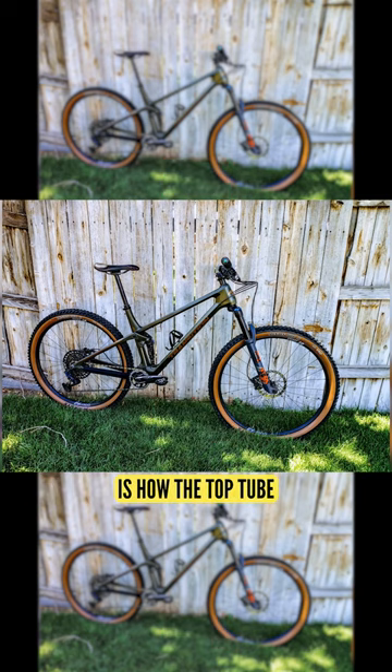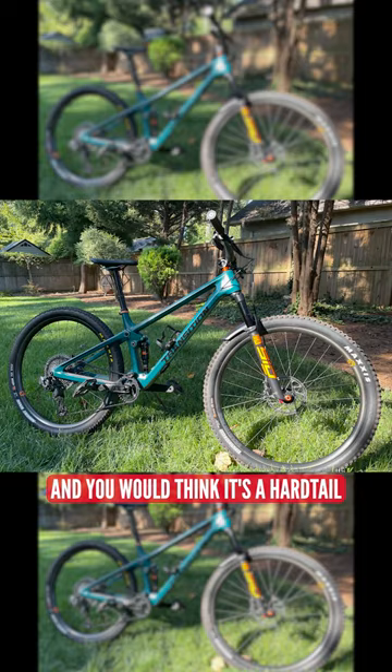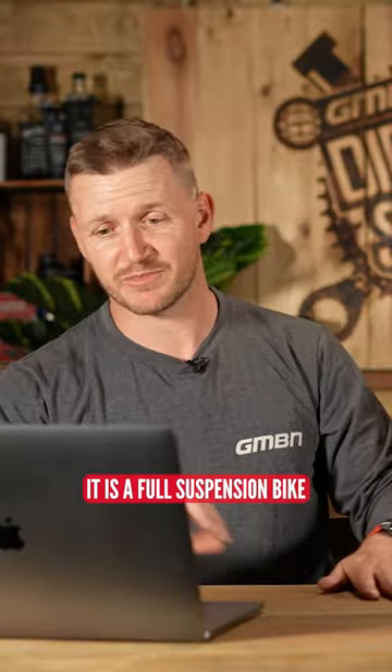What I really like on this one is how the top tube runs exactly into the seat stays. Nice sleek line — straight line. You would think it's a hardtail, but no, it is a full suspension bike.